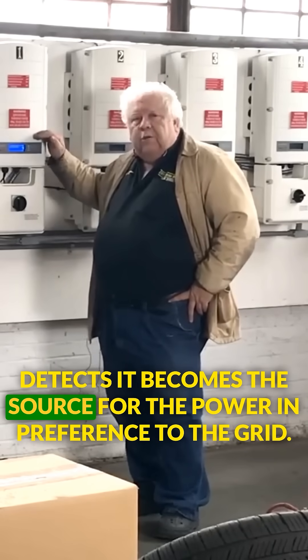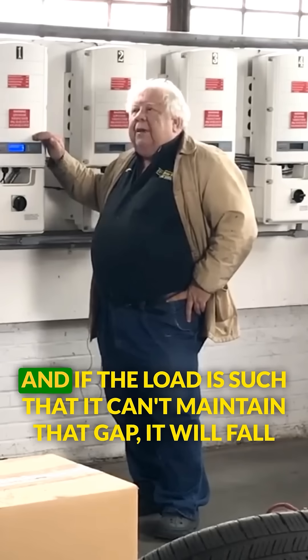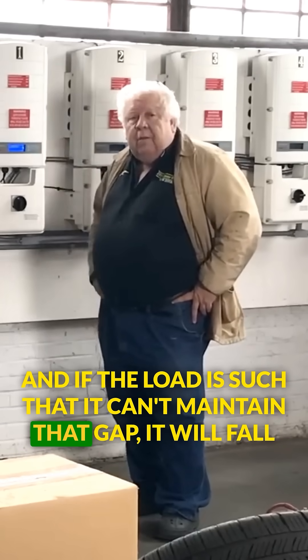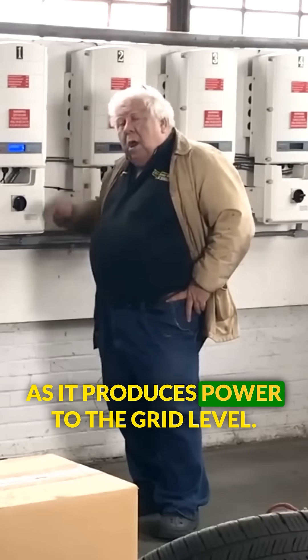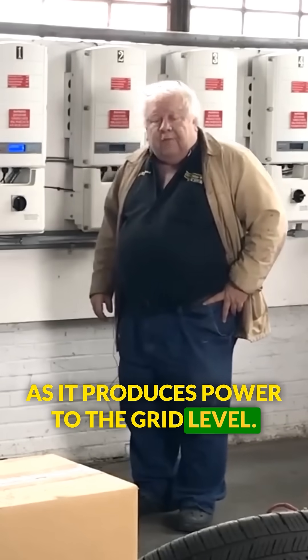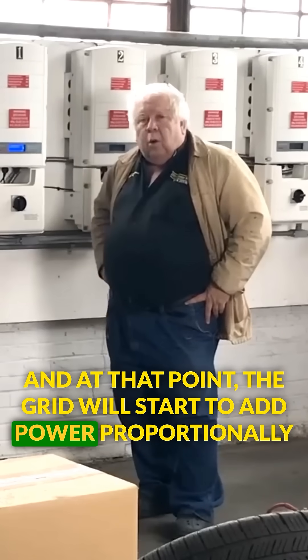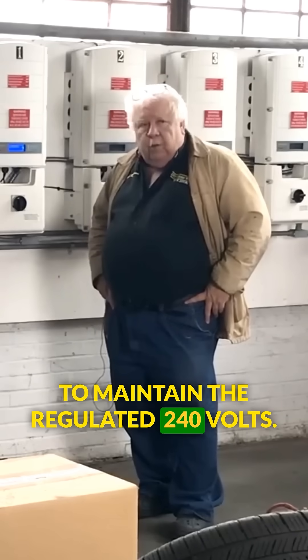it becomes the source for the power in preference to the grid. And if the load is such that it can't maintain that gap, it will fall as it produces power to the grid level, and at that point the grid will start to add power proportionally to maintain the regulated 240 volts.